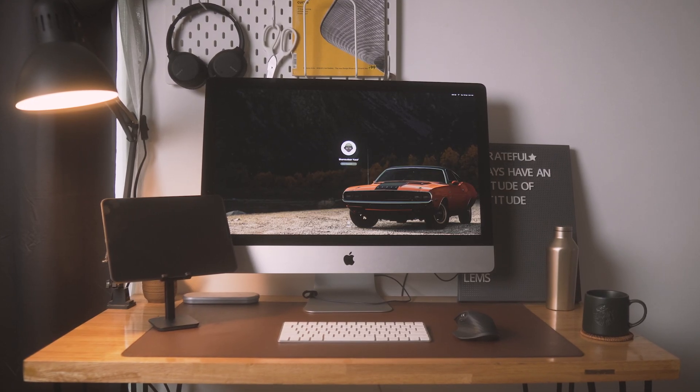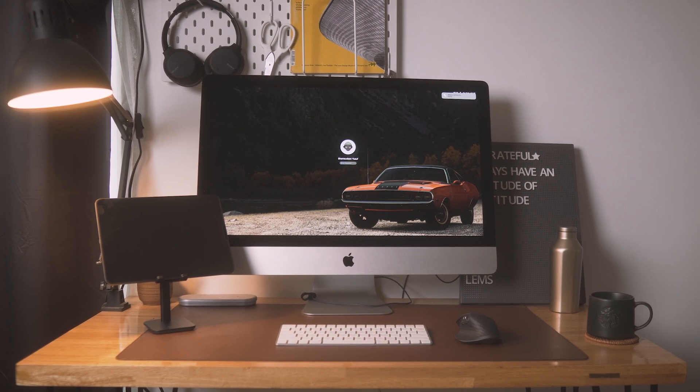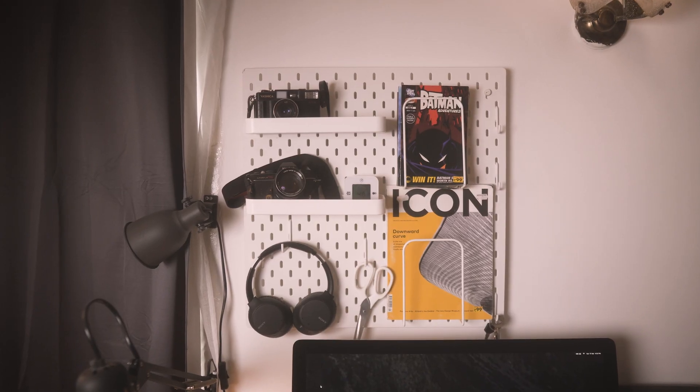Moving to the lamp — this is literally a nine dollar lamp, around 700 rupees, from IKEA. Come to think of it, my whole desk setup and room is filled with IKEA products. It's a basic lamp; the only thing I added to it was a wi-fi bulb just to automate things, but nothing special otherwise.